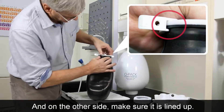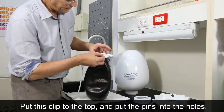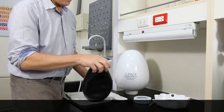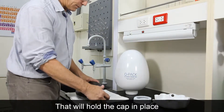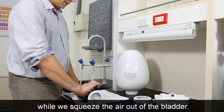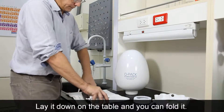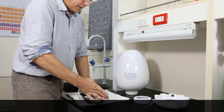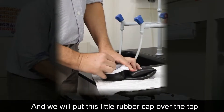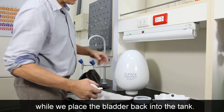On the other side, make sure it's lined up, put this clip to the top, and put them into the holes. That will hold it in place while we squeeze the air out of the bag. Just lay it down on the table, fold it, and we'll put this little rubber cap over the top to hold the air in while we place the bladder back into the tank.